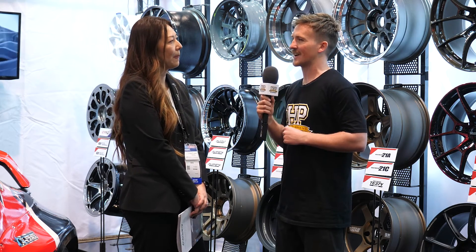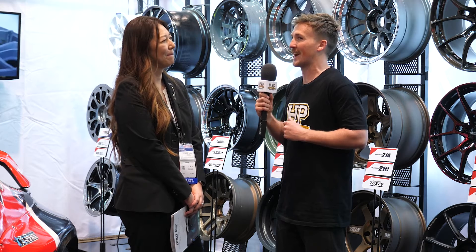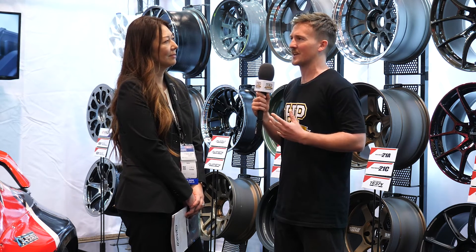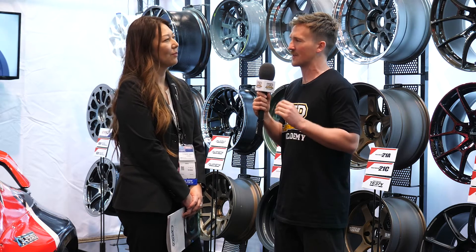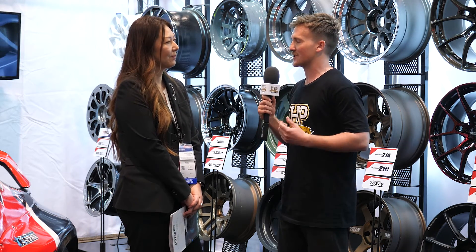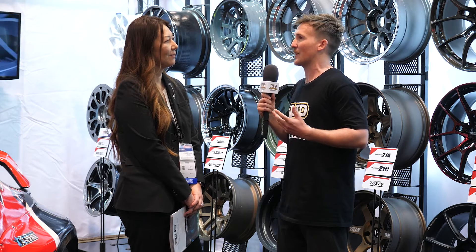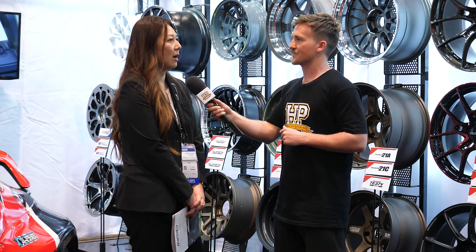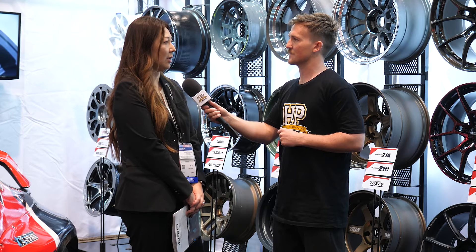I see a lot of the time people advertising things that are maybe not what they are. With replica wheels, you can sometimes see 'Japan' stamped on them, but it's specifically 'Made in Japan' that matters. Our official website is the best place — raisewheels.co.jp — and there's an English site for overseas customers where they'll get all the information.